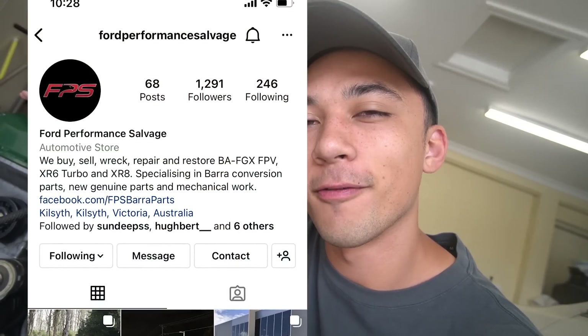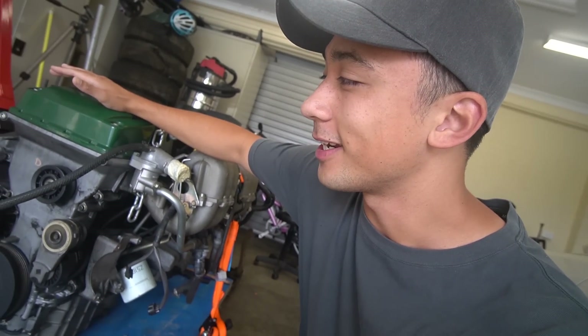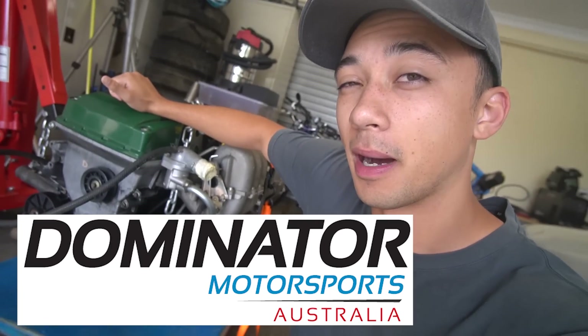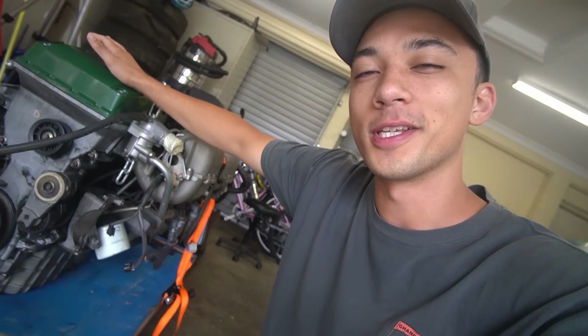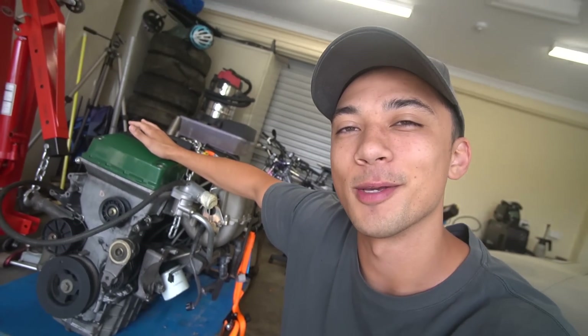Through YouTube and putting it all online, we already have some sponsorships on the way. I've had a talk to Sundeep at Ford Performance Salvage and he's going to supply us some parts, so we don't have to go to the wreckers. We're going to need the power steering pump from him; I don't know if he's got an AC condenser as well. Another special mention is Michael from Dominated Motorsports — he's going to be sponsoring a bunch of parts. Without sponsorships we'd have to keep this at a very budget-friendly level, but because we have these people on board we can upgrade some parts and potentially get a better time on the track.